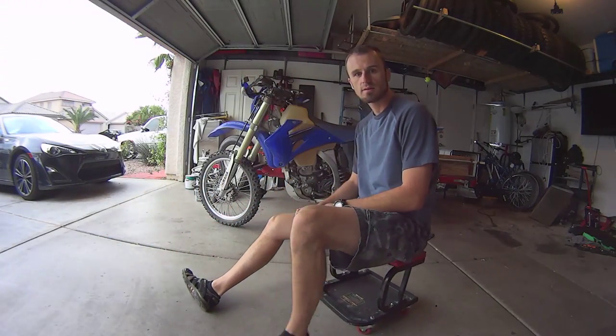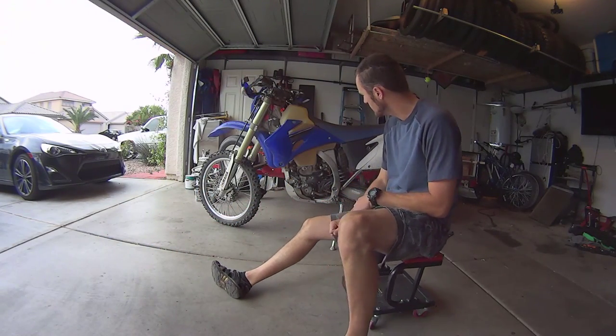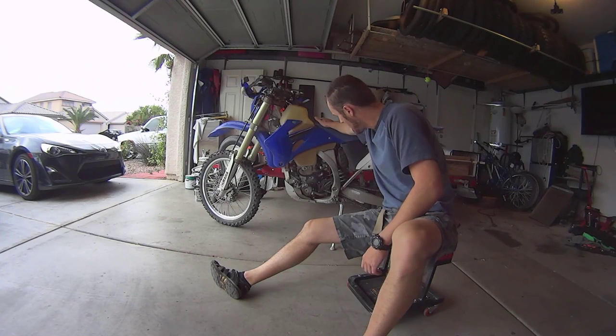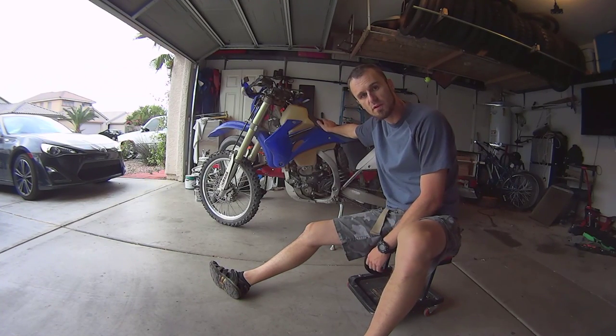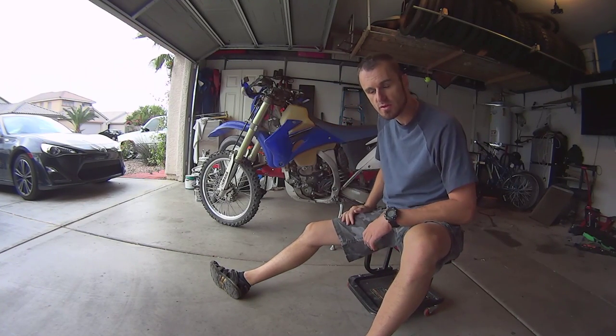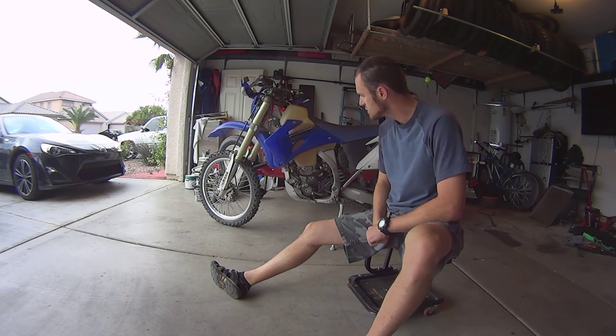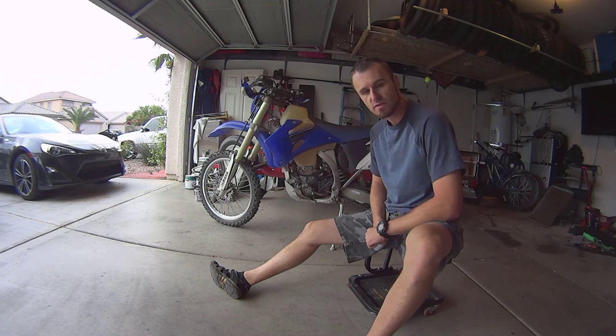How's it going guys? This is Vegas Romania. Today I'm going to show you how to change the oil on a bike. Mine is a Yamaha WR450F. I have a better camera so I'm going to give you better angles and better videos, uploaded in 1080p, so please stay subscribed and watch this video.